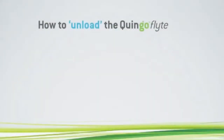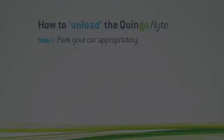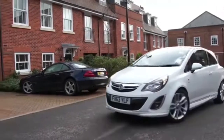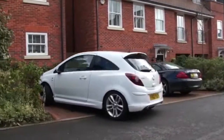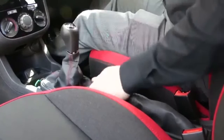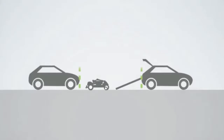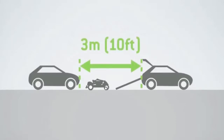How to unload the Quingo Flight. Step 1: Park your car appropriately. Always park your car on a hard, flat surface. Switch off the engine and apply the handbrake. Always allow 3 metres or 10 feet of space behind your car for loading and unloading.